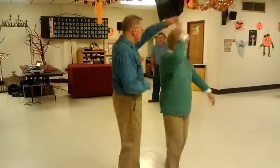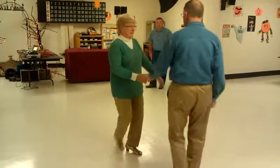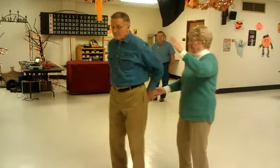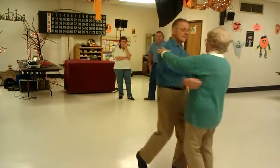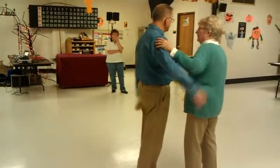Left to right, behind that pass. Behind that pass. Here's the basic. Now we'll rock back and right into the right and left — the fall away basic.